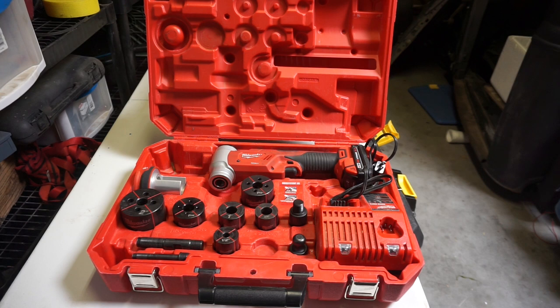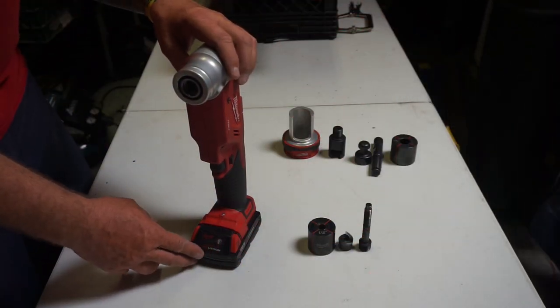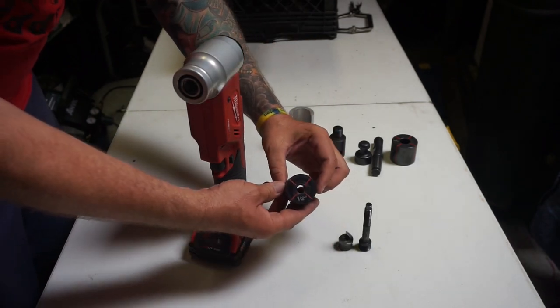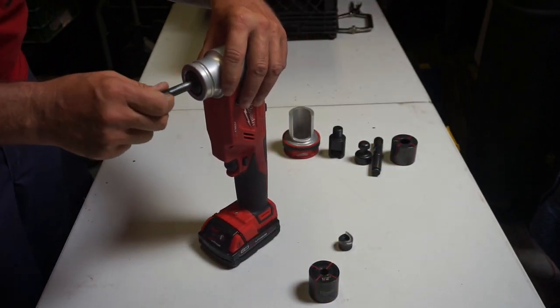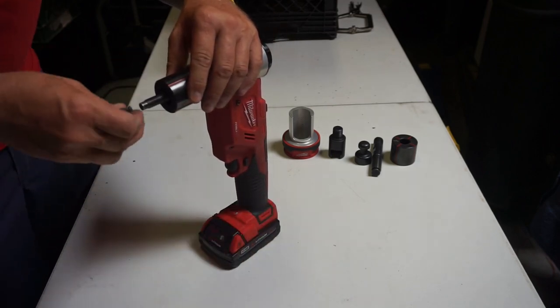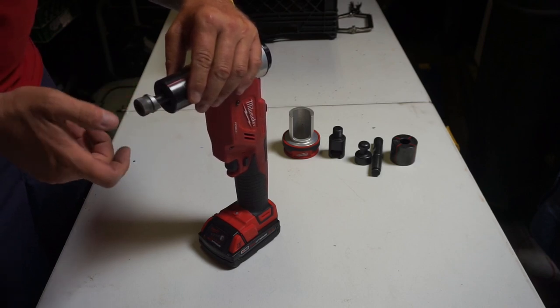Let me get set up and show you guys how easy this is to cut some steel. I'm going to show you how to set this up in the two different applications. For the half inch holes, all you're going to need is to install the draw stud here into the tool, put your sleeve on, and then put your die in there right like that.